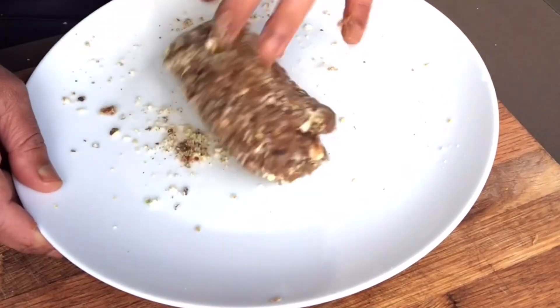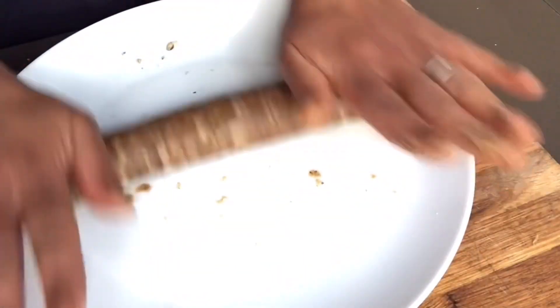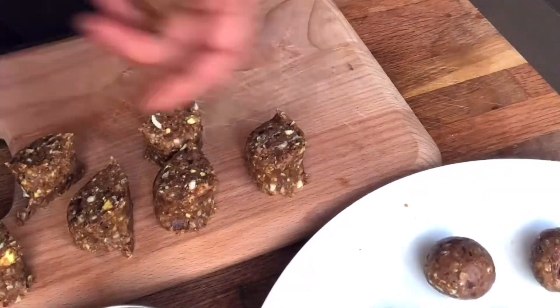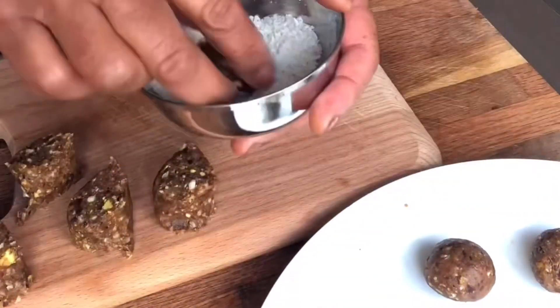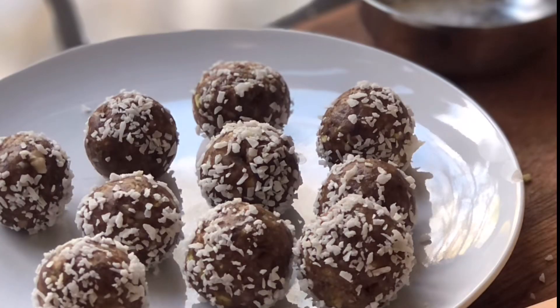Once you've got it all combined, just roll it out. I just stayed on the plate with my palms, rolled it out and then got a knife and gently chopped them up into about a centimetre, rolled them between my hands, coated them with coconut and there you go. Nice and ready — pop them into the fridge for a little while and then they're ready.